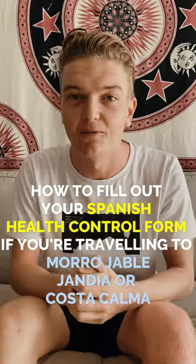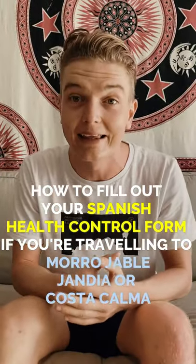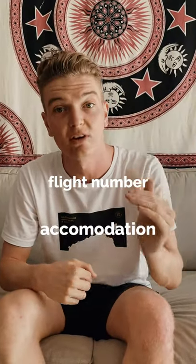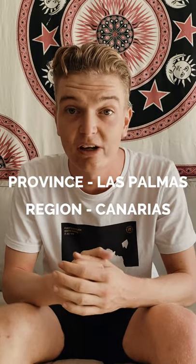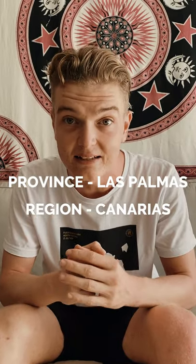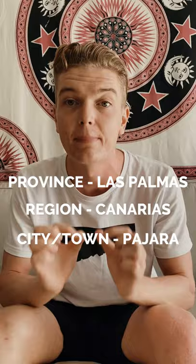How to fill out your Spanish health control form if you're traveling to Morojable, Handia, or Costa Calma. First, you need to fill in your details like your flight number and the address that you're staying at. Then you have to enter the province Las Palmas, the region or autonomous city Canarias, and the city or town Pajara.